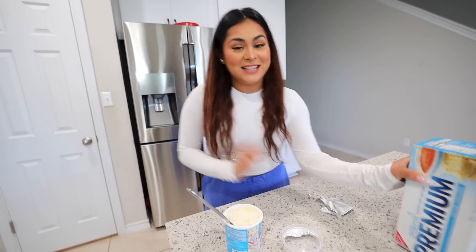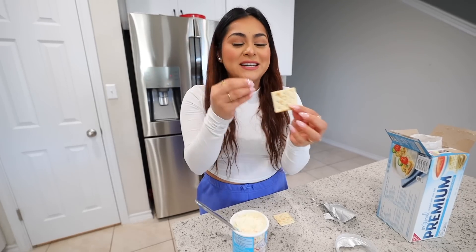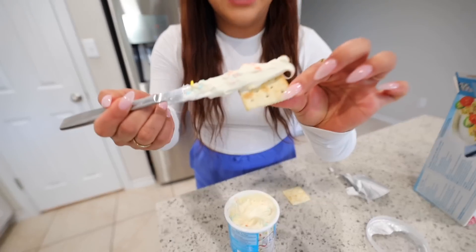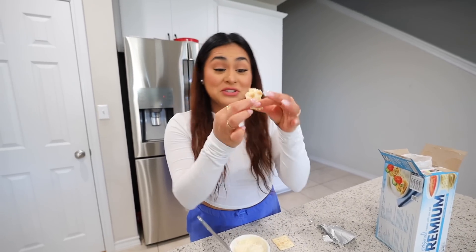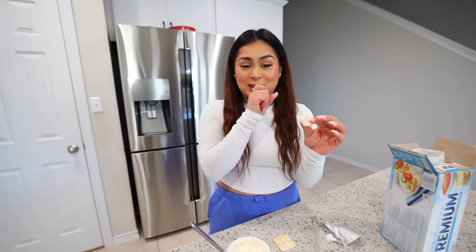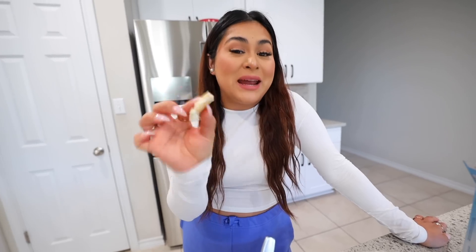Now that we've mixed the icing, let's take some of the saltine crackers. These are really salty, so I wonder what it's going to taste like with the sweetness of the icing. Let's add a decent amount — oh snap, it broke. Let's do a little sandwich. Let's try it. No, I do not like this. To me it just tastes like crackers with icing. I thought it was going to taste different, I thought it was going to be a better combo. I'm going to rate this a 2 out of 10.